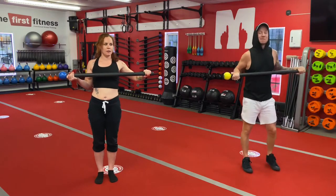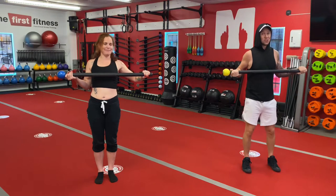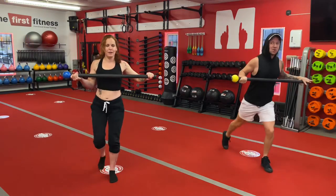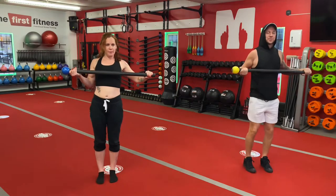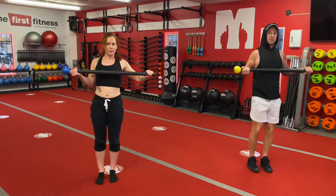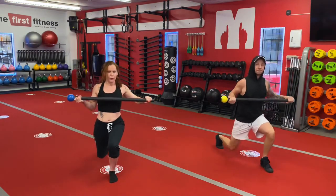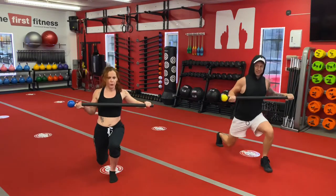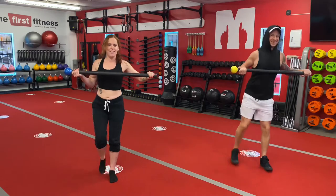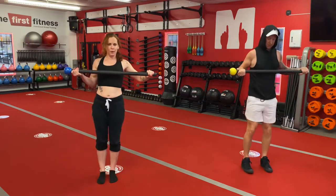So we're gonna go to the reverse lunge, same leg. Since I'm gonna be talking so much, we got Linz here to keep track of numbers. Right leg stepping back, here we go. Notice how we're nice and upright when we do these lunges. And we have to return to a standing position — don't cheat it.